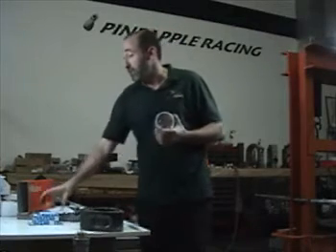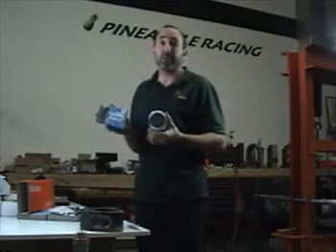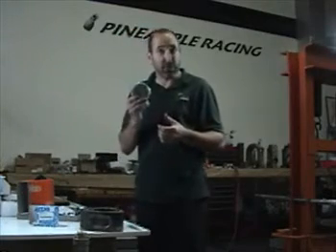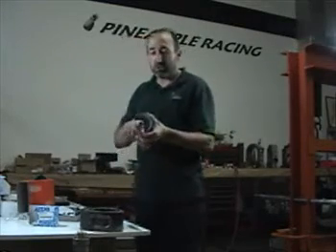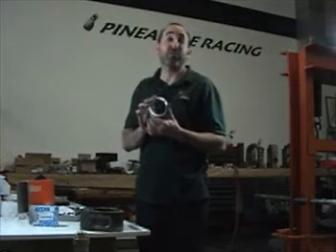Rotor bearing: I recommend using the factory bearings. I don't know of anybody yet doing an aftermarket bearing, but I'd be really careful if somebody does. Leave it in the wrapper until you're ready — that way it doesn't rust. Don't touch or handle the inside of the bearing because you can damage the babbit surface very easily.